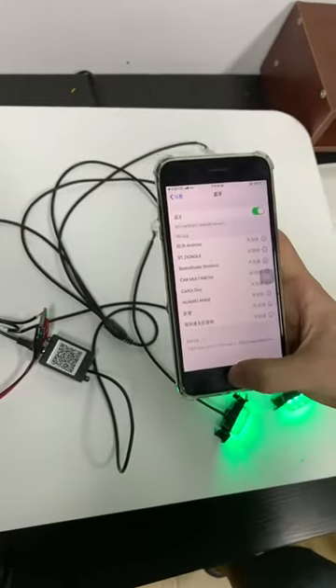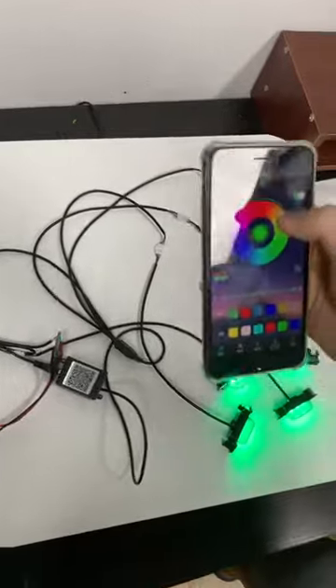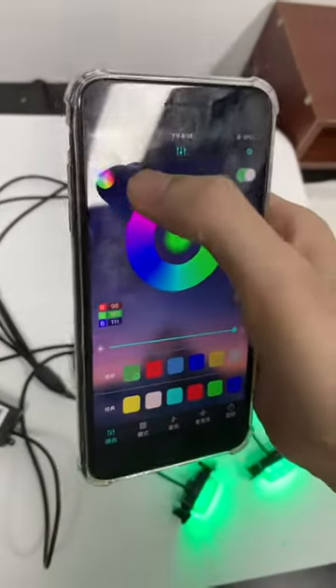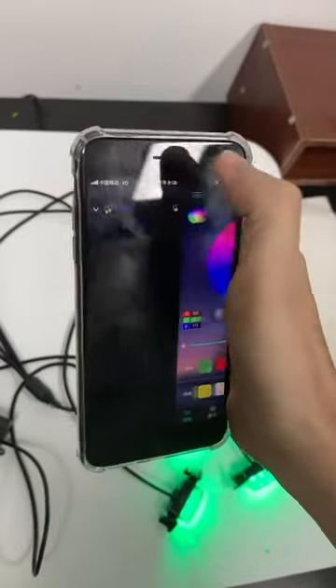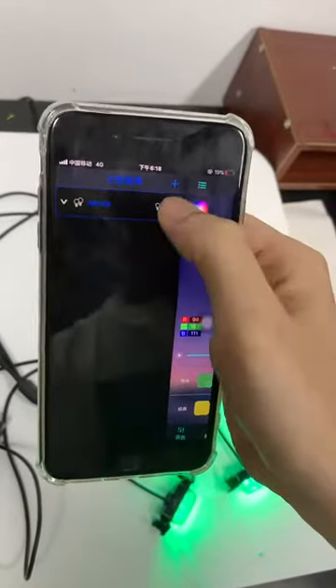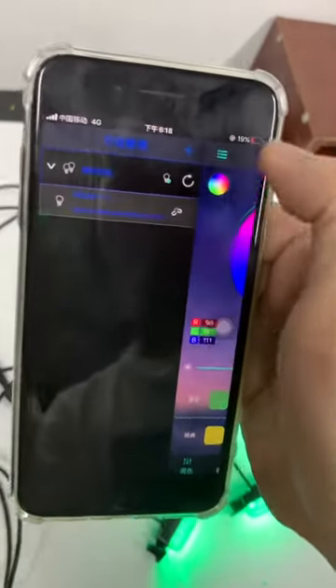Okay, now back to the app — you can see there is a button on the top left right here. You can find a device here, just connect.